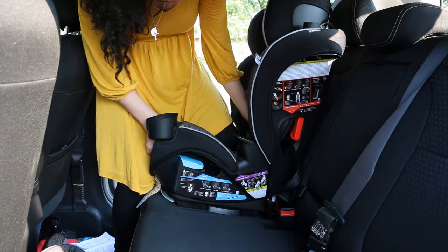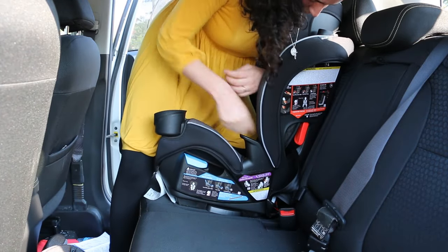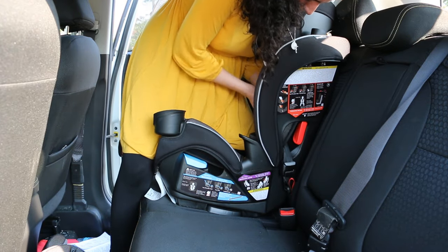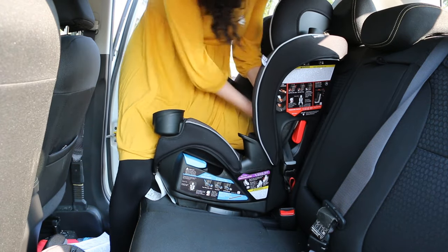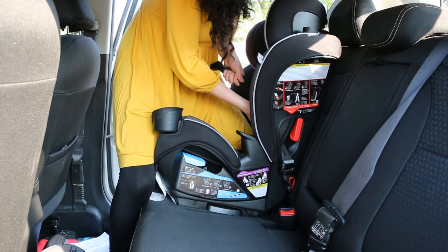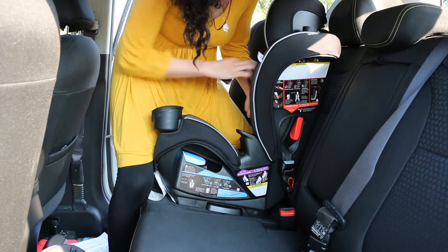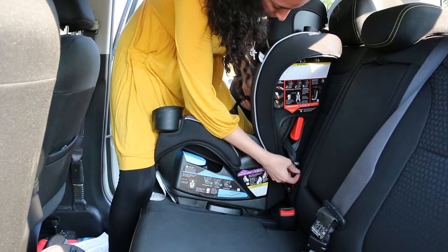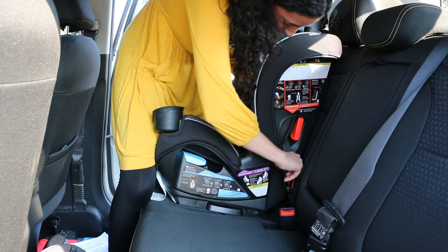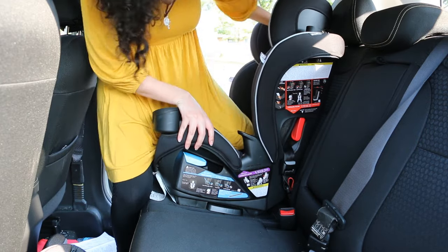Once we have the anchors hooked on, we have to apply pressure on the car seat by putting our weight on it. Then use your strength and pull out those anchor straps until they're secured in place. When that is done, put the extra slack under the back pad.